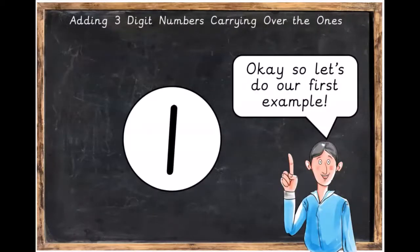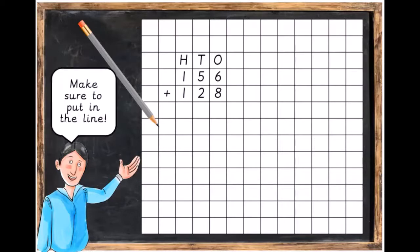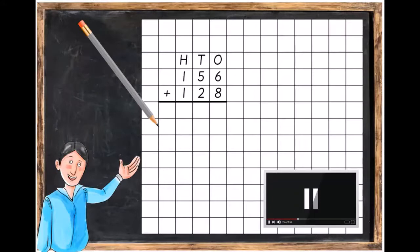Let's do our first example. I want you to write down this sum. You're going to need hundreds, tens and ones columns, and write in 156 plus 128. Make sure to put in the line underneath the sum too. Press pause and when you've got that done you can unpause the video.